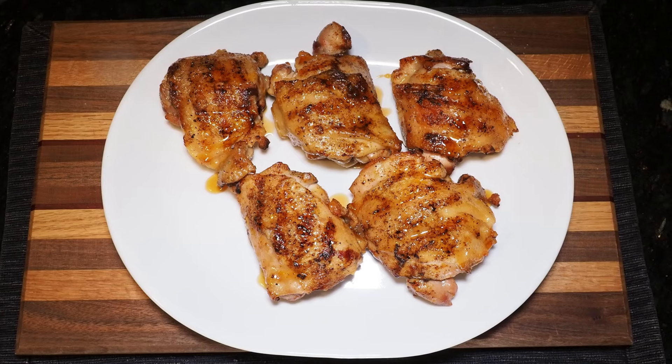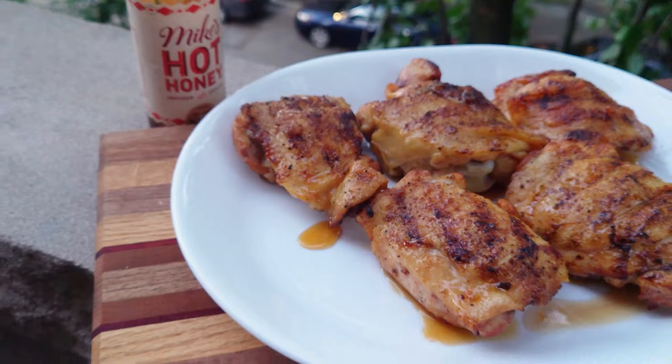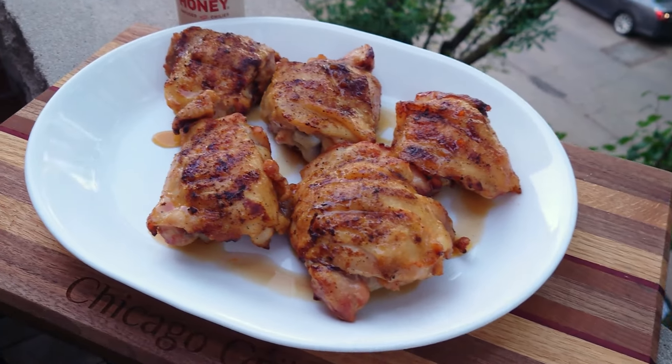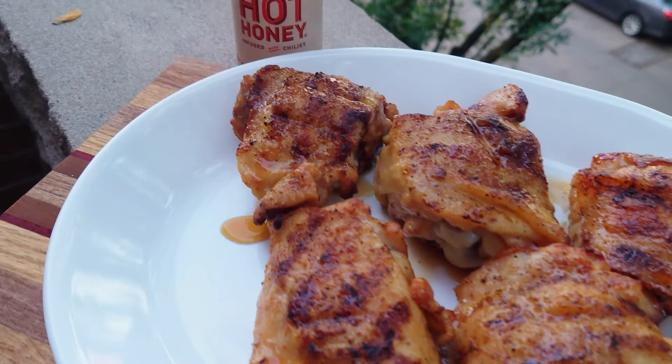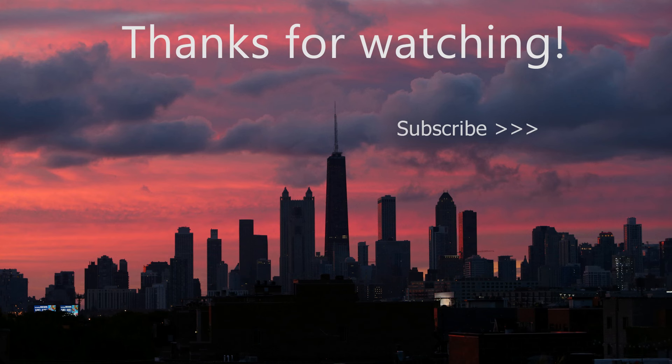There's a reason why this is a classic combination, and when you try it you'll understand, because it's a perfect blend of crispiness, sweetness, and spiciness. Give this a try and let me know how it turns out for you. Thank you very much as always for watching. Don't forget to like and subscribe if you enjoyed this video, and I cannot wait to see you all again next time. Bye!